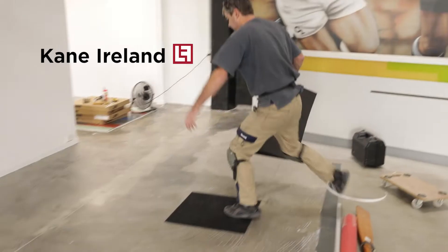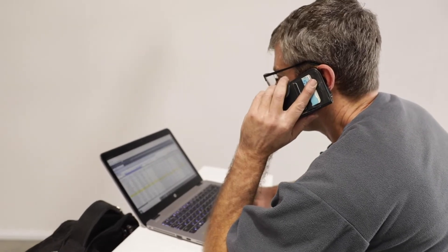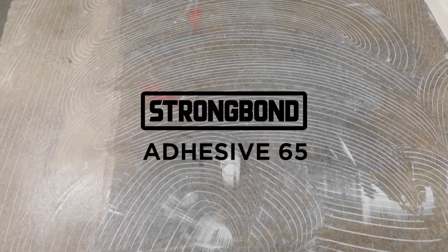My background is commercial carpet for 24 years. Through that time I've dealt with Look Floors and got all of my supplies, my adhesives. The 65 pressure-sensitive adhesive I used every day for 20 years for all my commercial carpet tile work — fantastic adhesive.